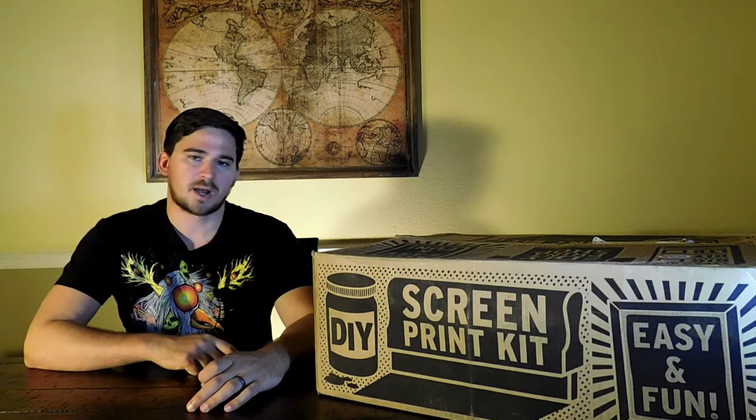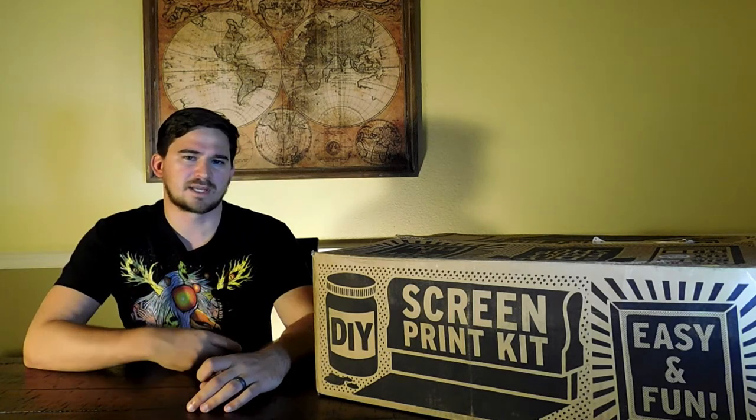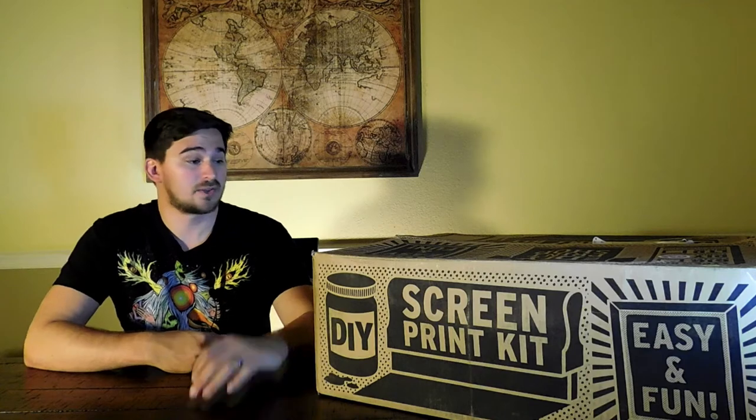We're going to take a look at this DIY Print Shop — just unbox it today. After a few weeks of using it, I'll give a full review. We're also going to make sure that it's easy and fun.